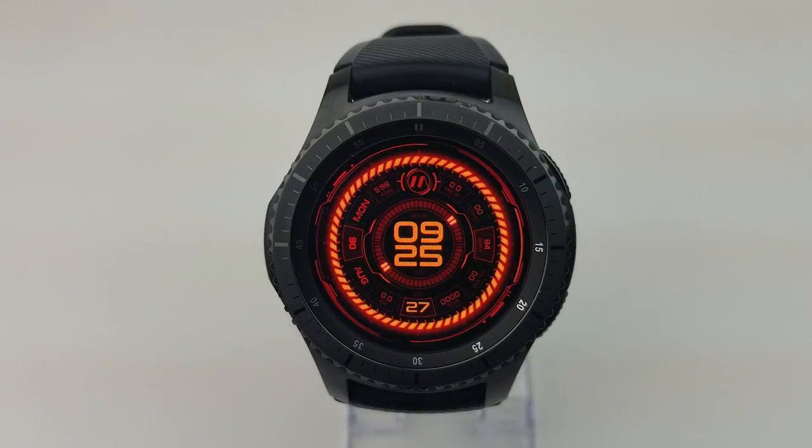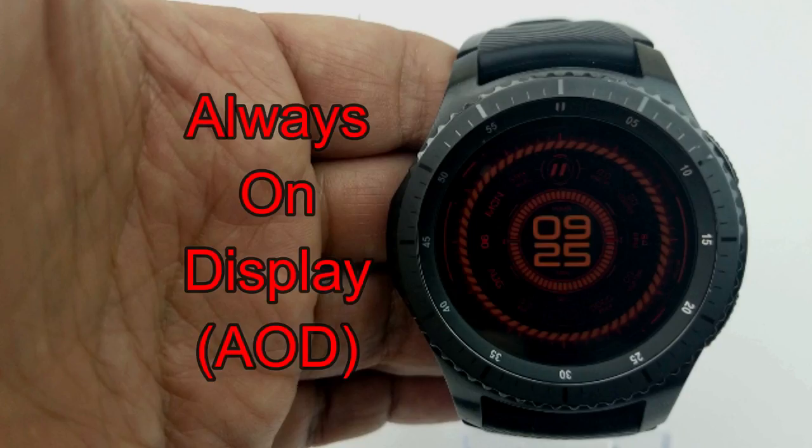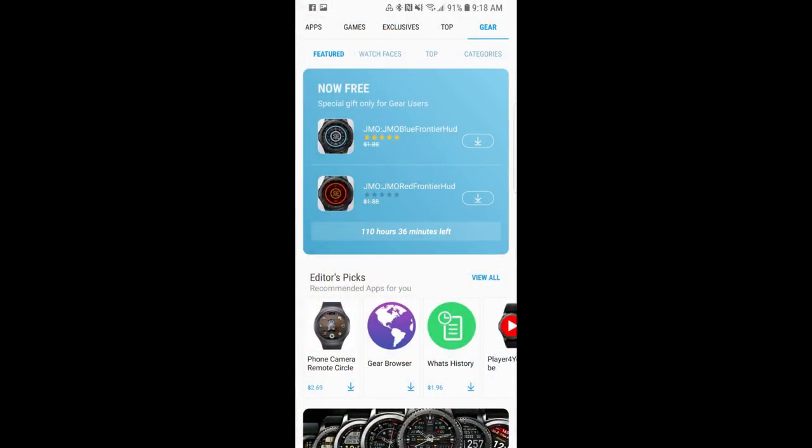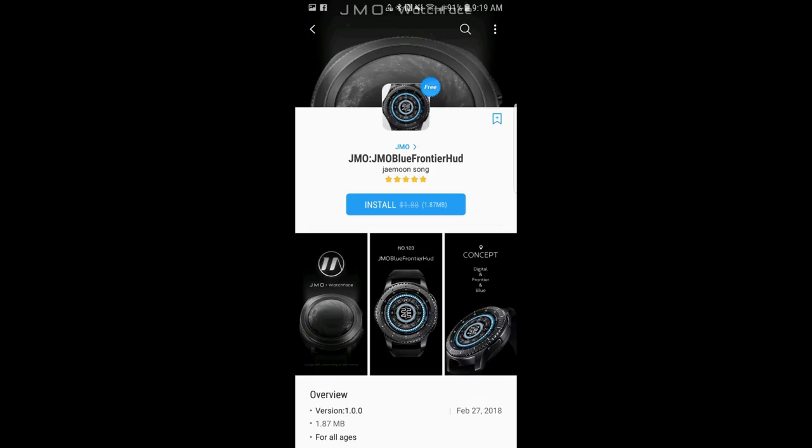That's all I have for now. Again, I just want this as a quick review to let you know about these just recently released free watch faces. Remember that these are time-limited offers, so if you like them, don't delay — go pick them up before they disappear.